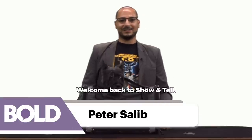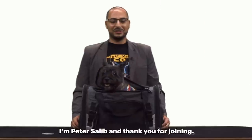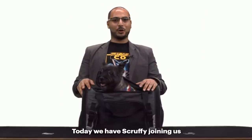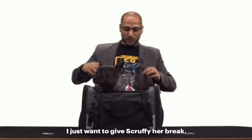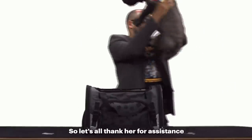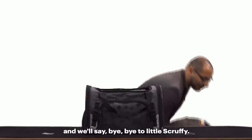Hello everybody, welcome back to Show and Tell. I'm Peter Salib, and thank you for joining. Today we have Scruffy joining us to show the Pet Carrier Plus by Mobile Dog Gear. I just want to give Scruffy her break — she's been working hard all day getting here. So let's all thank her for her assistance, and we'll say bye-bye to little Scruffy.